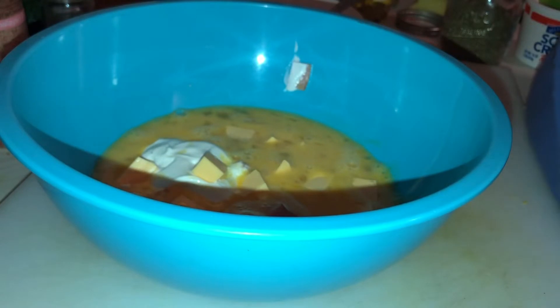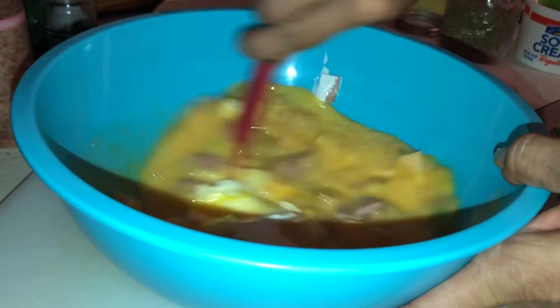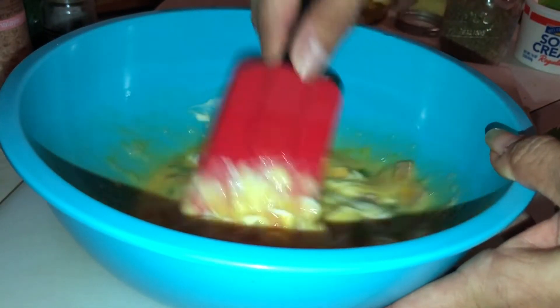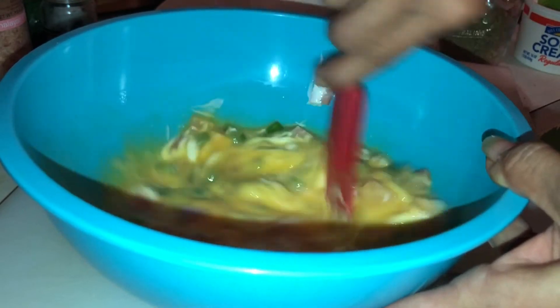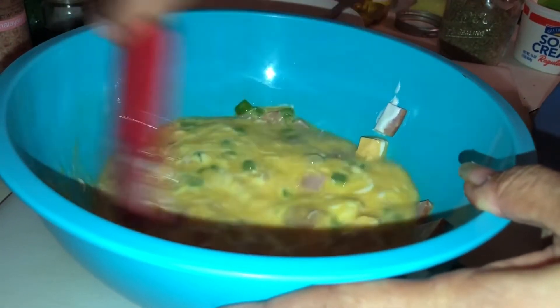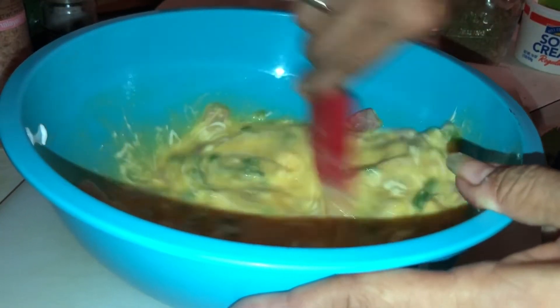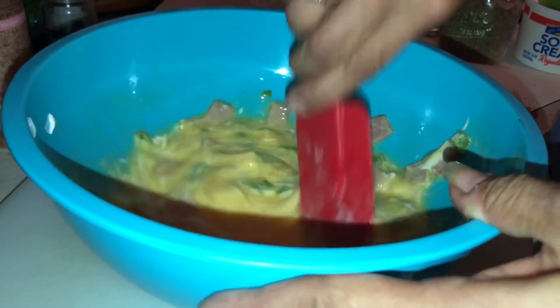And then we're gonna give this a mix. Set your oven for 350 and then grease a baking dish. Mix the sour cream in — you could use cream cheese. I've done this with cream cheese and spinach. You can add bacon too — I think I might add bacon on top.